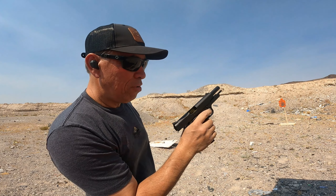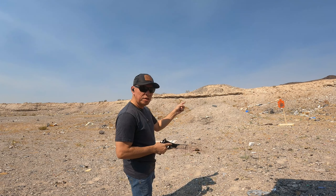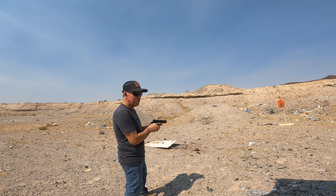Still having that problem I had before — it's like the rounds are not feeding, about seven or eight yards. That went in. This is a break-in period.